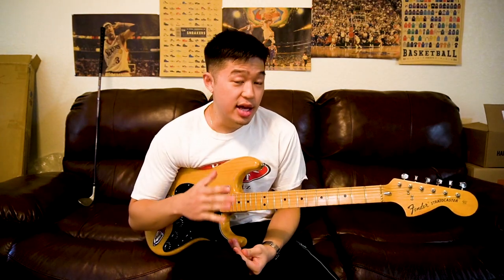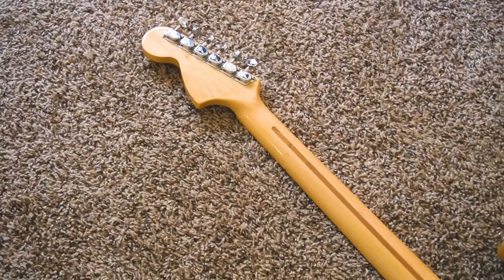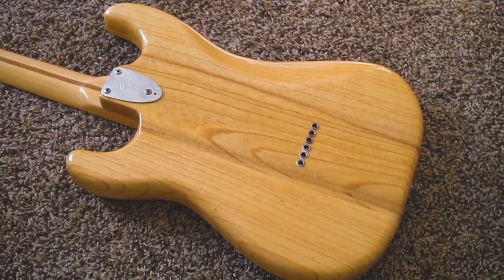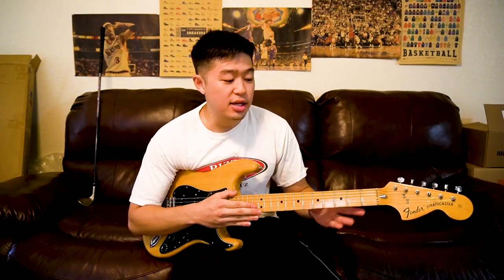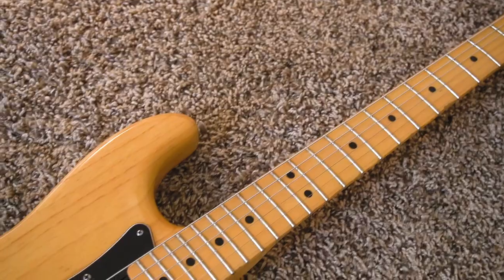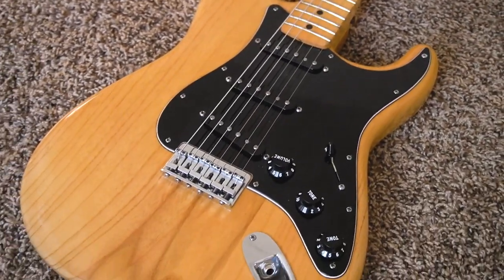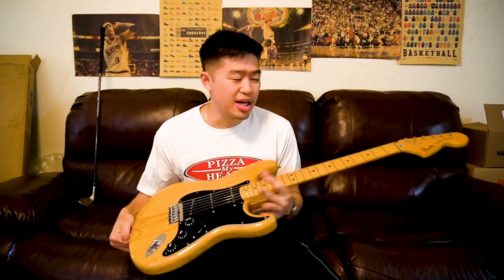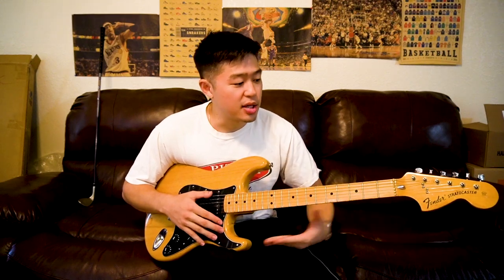My favorite part of this guitar is the neck profile. It's definitely some variation of a C-shaped neck, a little slimmer than a modern C. I actually feel like this neck profile may be unique to 70s Fender Strats, because even though I've played a lot of Stratocasters, I've never felt this specific neck profile before — very comfortable. I was debating whether to take out the neck and put it in my other Stratocaster, but it's a 3-bolt while my other Strat is a 4-bolt, and I like to keep a guitar all original.